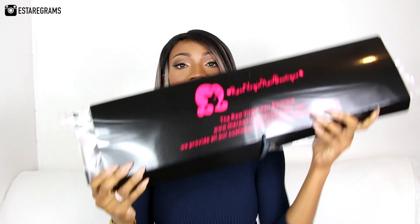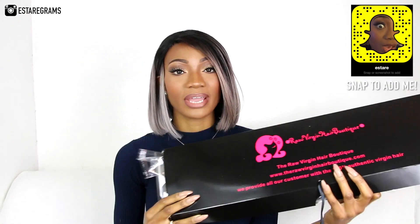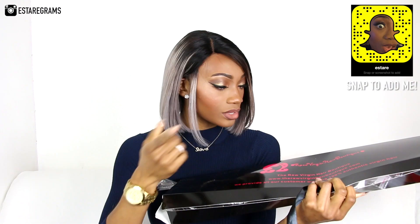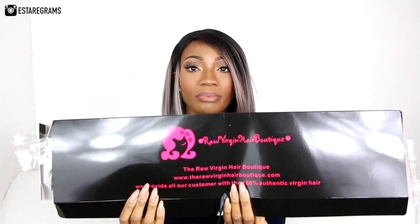Here is the box from the Raw Virgin Hair Boutique. If you guys have seen the last review I did for them, this is the same packaging they used last time — so their packaging and branding is consistent. It was tied with a black ribbon, and it has their logo as well as their website and a little bit of information about what they provide.